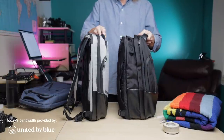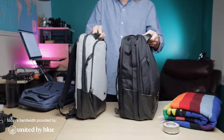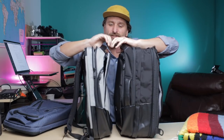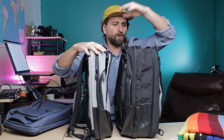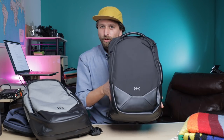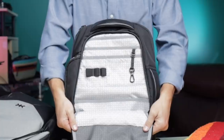Attention business travelers and people with large daily carry loads — rejoice. The Knack pack has been updated. This is the new Series 2, expandable from 24 liters to 35 liters, and especially in this black colorway, I quite like the new look of it.